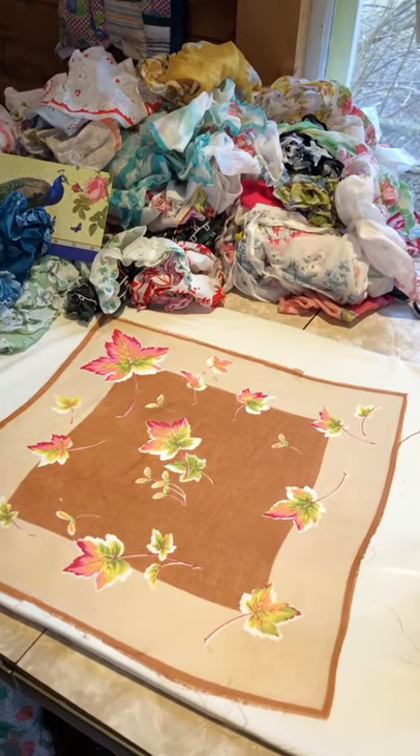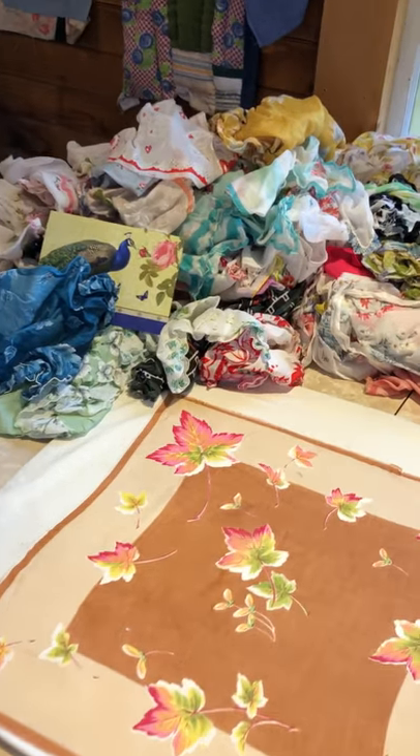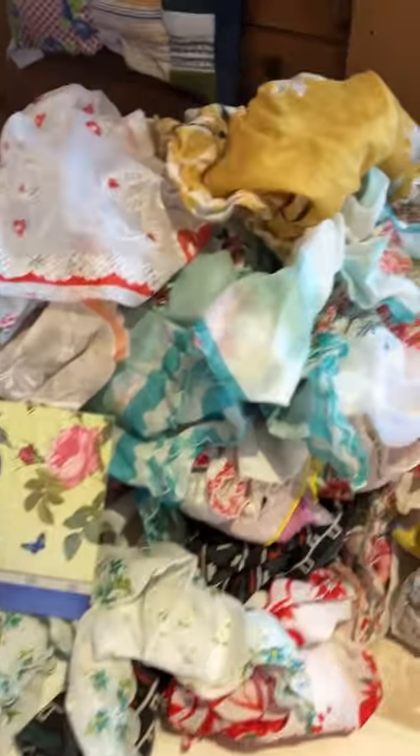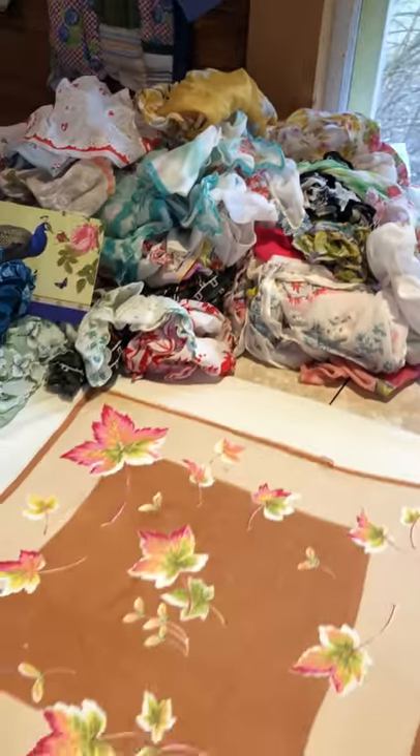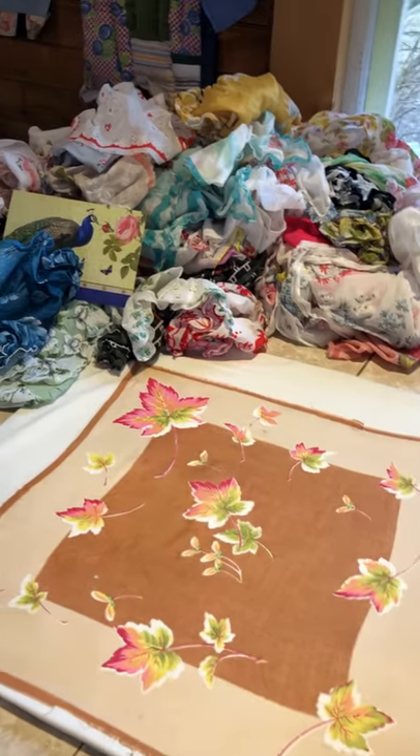Hi everyone, I'm here in my studio again this morning, this time with — as you can see — a pile of hankies. It's been a long time since I've worked with hankies; I spent a lot of time making scarves from them.